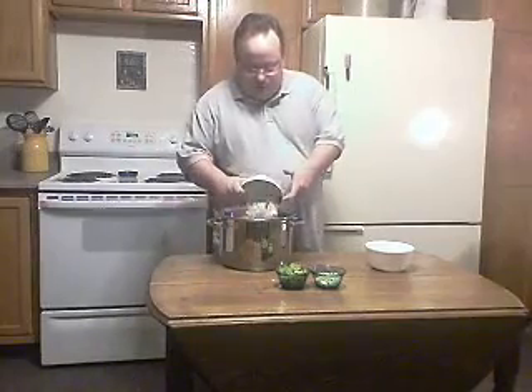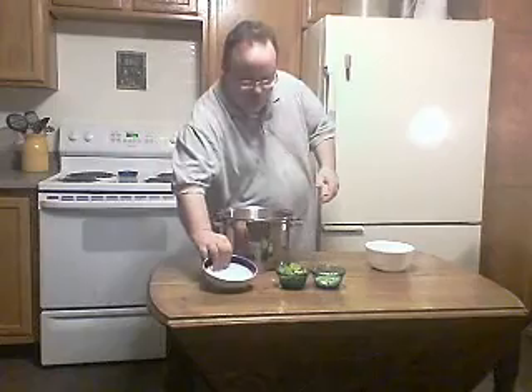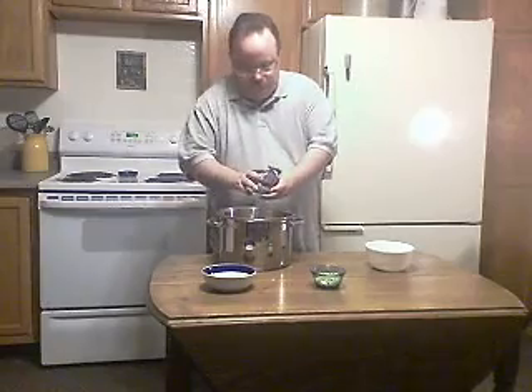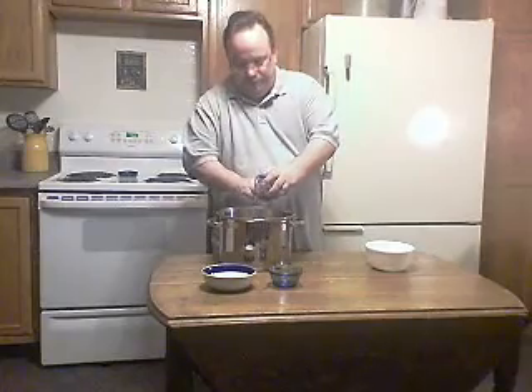Hi, today we're making chili. We've got one pound of lean ground beef and one pound of venison. We're going to add one medium onion chopped up, about a half a green pepper chopped up, and one stalk of celery chopped up.